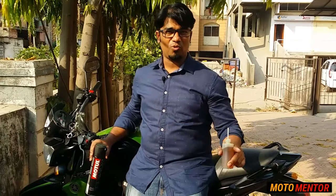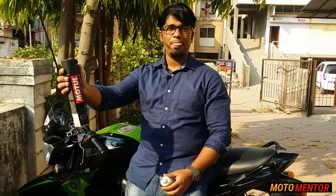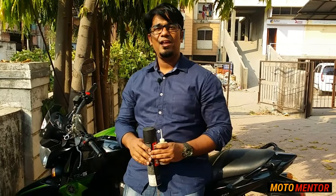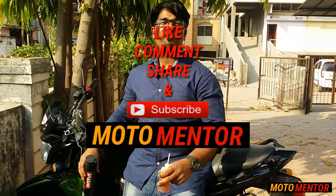Just imagine — at 18,000 kilometers I had to change the entire sprocket and chain set, but now I've completed almost 55,000 kilometers and the chain and sprockets are still in very good condition, easily lasting another 10,000 to 20,000 kilometers more. The choice is yours — gear oil or Motul chain lube. Let me know in the comments below, and if you have different methods of cleaning the chain, share them too. If you liked this video, hit the thumbs up button and don't forget to subscribe to MotorMentor. Thank you for watching.